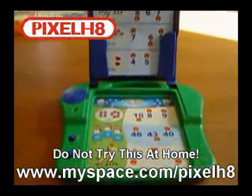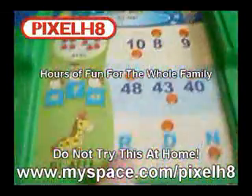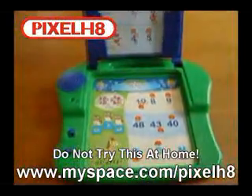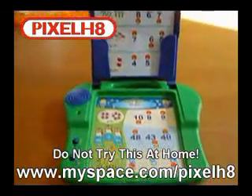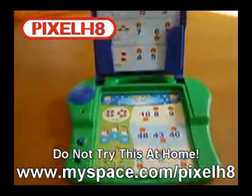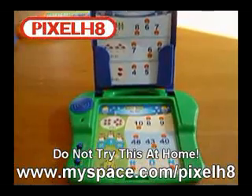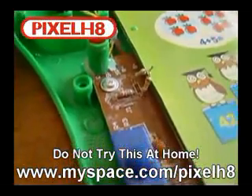Next up we have another example of what you can do by changing a resistor. Instead of musical notes, this device produces samples of a woman talking. So we're going to take this one apart and find the resistor to muck about with.